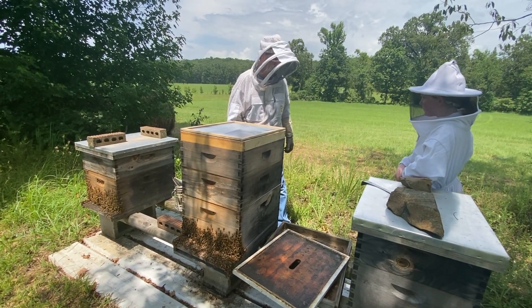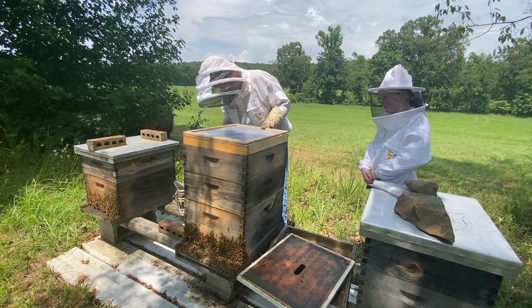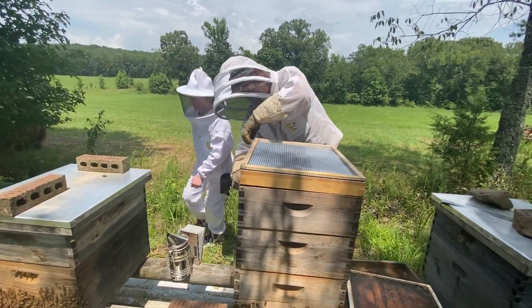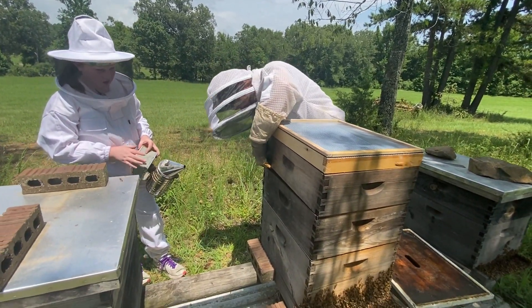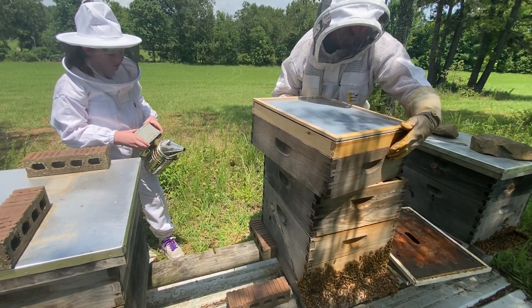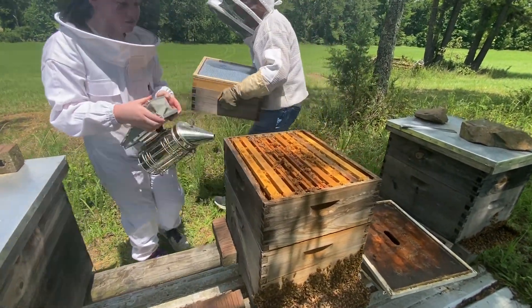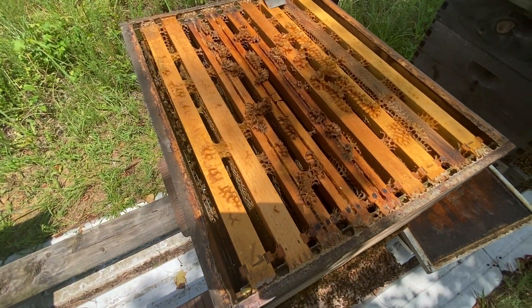We run actual shallow supers, each one with nine-frame spacers and nine frames. If every one of those frames is drawn to its potential and full of honey, that should have 2.5 gallons of honey in that super. Now that's the perfect storm — that's if all nine are there, they're all drawn out and capped and ready to roll. Yes ma'am, it's time. You're going to take care of what's below and get them buttoned up.